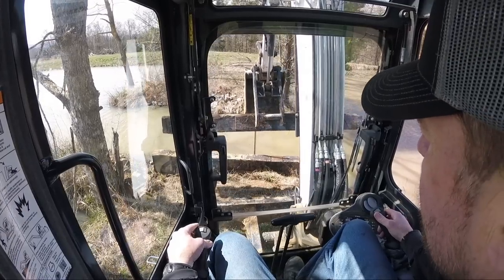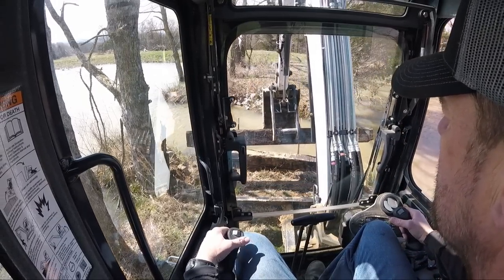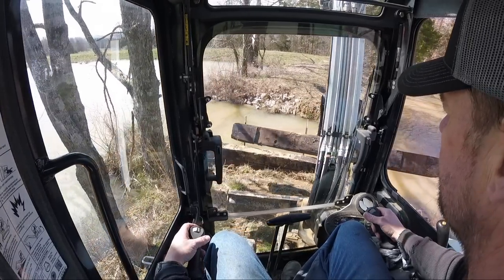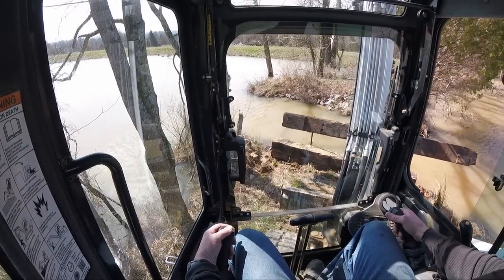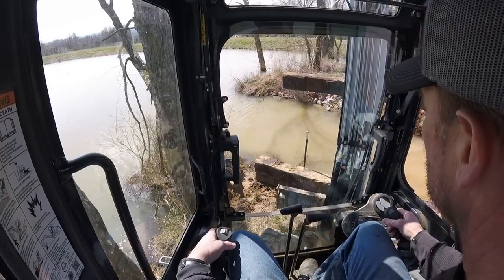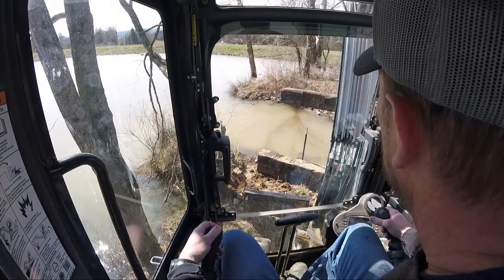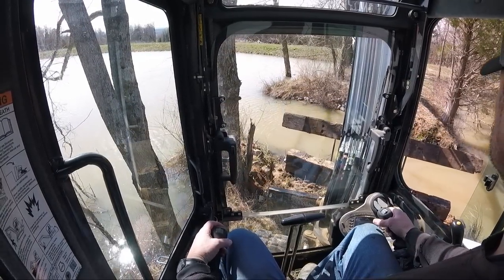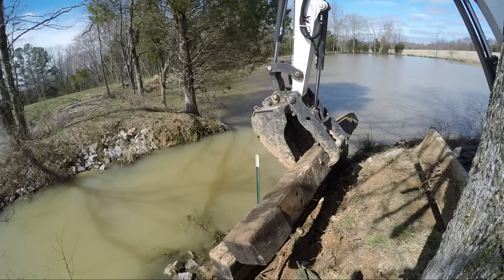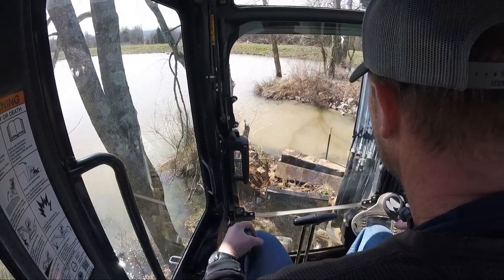Not quite at the right angle here. I need to be over that way a little more. I'm just wondering if I could do this — get a better angle. Exactly what I didn't want to do — drop it.